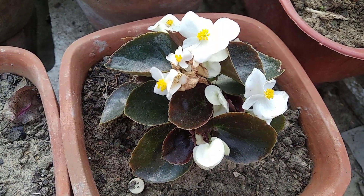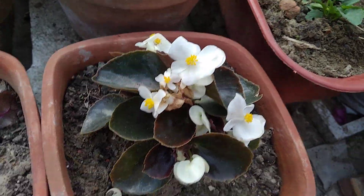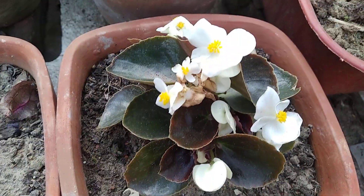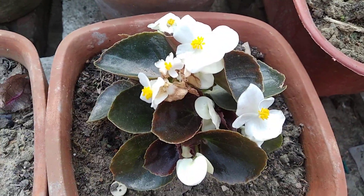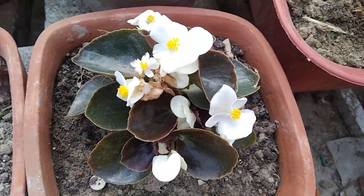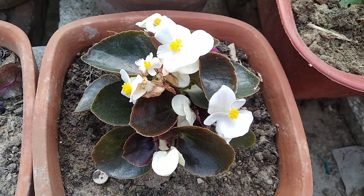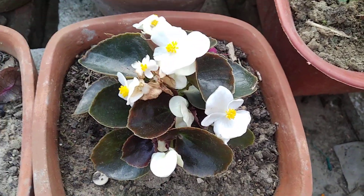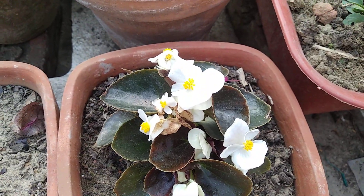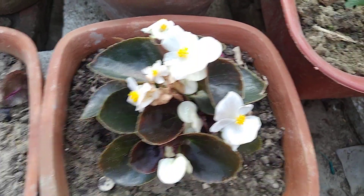Hello friends, welcome back to my channel. Today in this video I'm going to talk about this flowering plant — you can see the leaves and the flowers. The name of this plant is begonia. Today I'm going to tell you how to care for this plant: the potting mix, how to water it, and how much sunlight it needs.